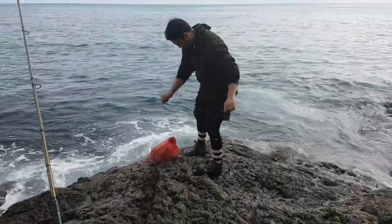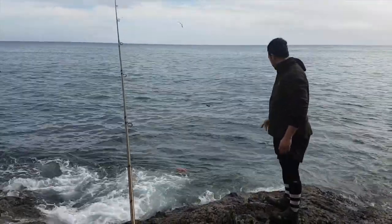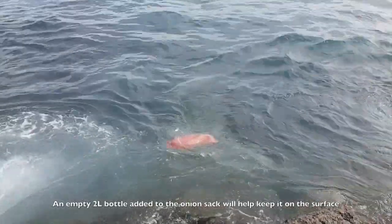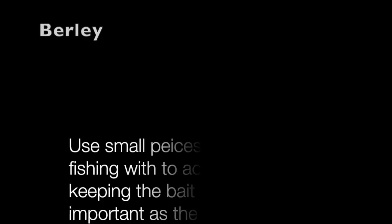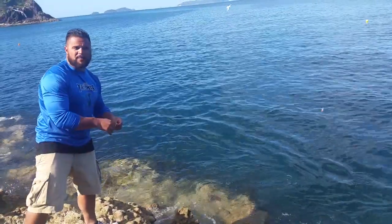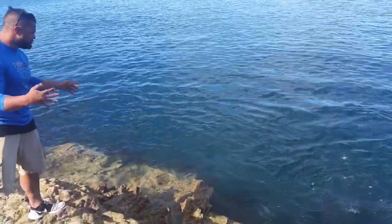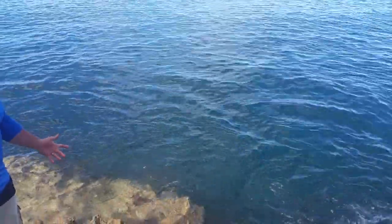Hello everyone. A really big part of targeting kingfish is getting a burley working. Big shout out to Southern Baits. We're coming right now with both fallen tuna and the pilchards. We've got the salmon burley rolling down there, and I believe we've got a spool of kahawai at our feet right now.